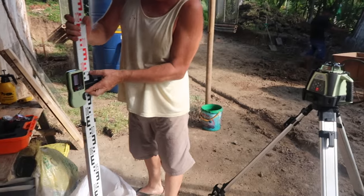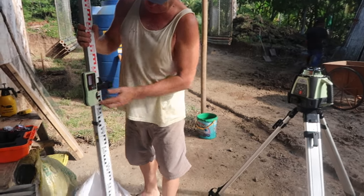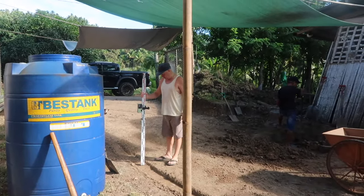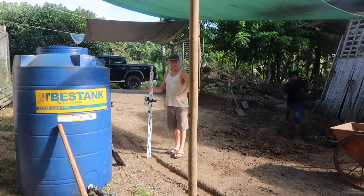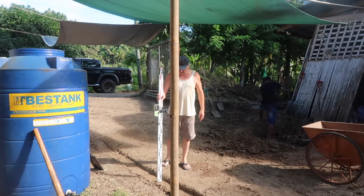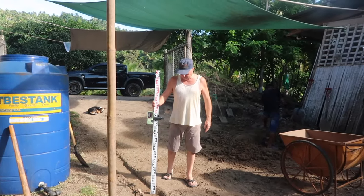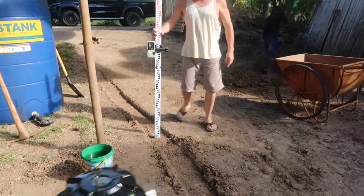This level here is around about 104 — it's about two centimeters under that. Then I've taken a level here. At this level I need to get a fall all the way down. This is still pretty level; I probably need to get a bit more fall on that. I lift it up slightly — about two centimeters fall there. I think I went a bit deep here.